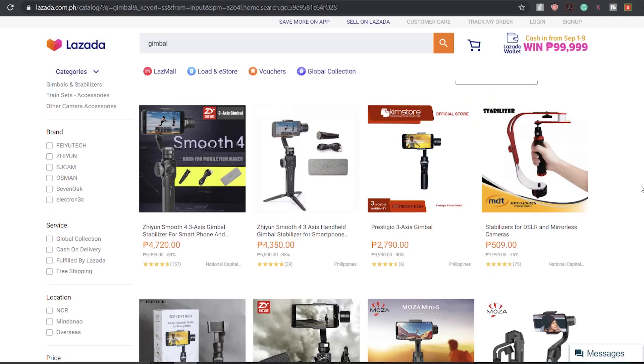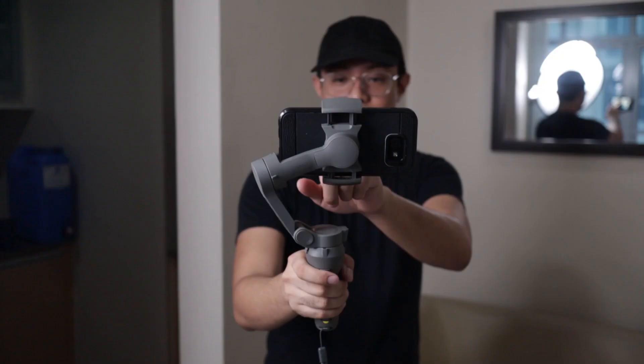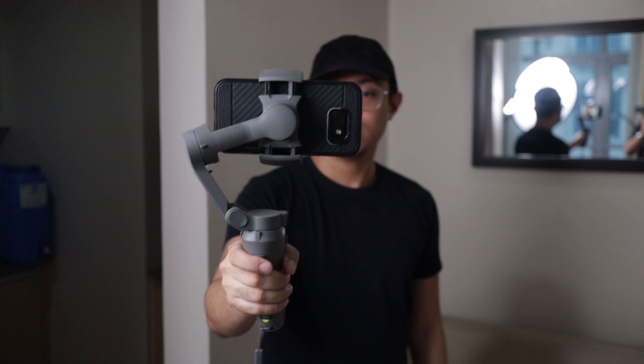Dumadami yung gimbals ngayon sa mga stores since a year ago or two years ago dahil sa boom ng social media. With the boom of social media, people have been buying gimbals in order to improve their content. For those of you who don't know what gimbals are, ito yung nandito sa harap ninyo ngayon. It helps stabilize the cameras of your phone and your DSLRs or mirrorless cameras para hindi matagtag or shaky yung mga videos ninyo. Since it helps balance the device para talaga maganda yung mga kuha ninyo.